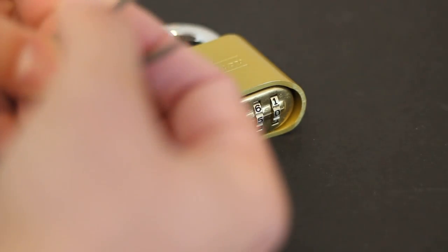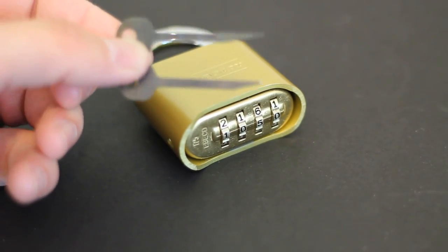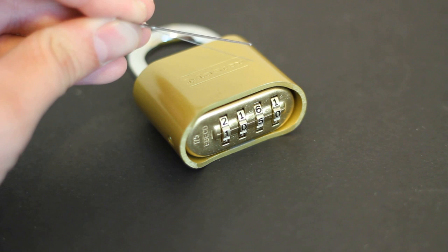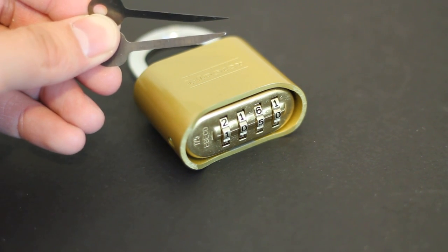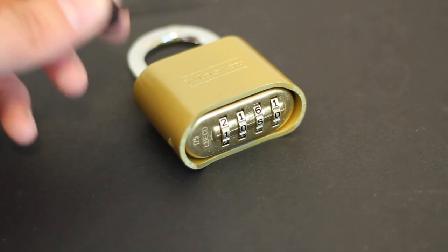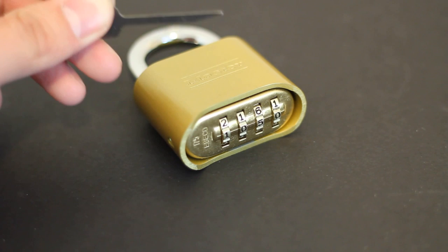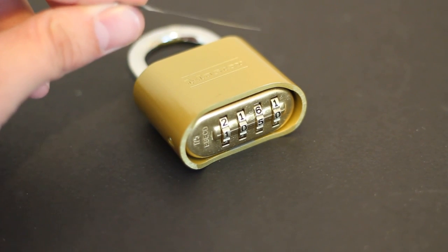Here is the EZ decoder on top with the Quick Stick on the bottom. You'll notice there's a considerable amount of thickness difference between the two. The Quick Stick is used for bypassing padlocks, whereas the EZ decoder is used to bypass combination style padlocks — the 175 specifically. You want the EZ decoder to be small because of the method we're going to use to bypass it with.